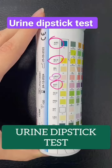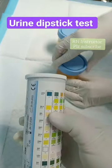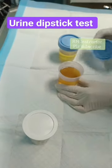This is the urine dipstick container and these are the urine sample bottles needed for this test. As you can see, there are different color pads on the container, and with the different tests we are able to analyze the urine dipstick test.